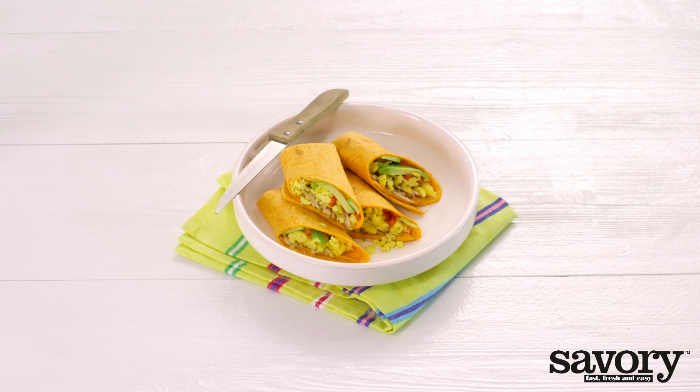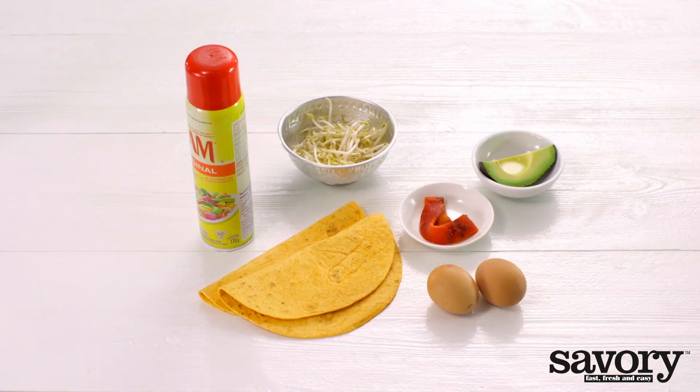Here's the quick easy way to make egg and avocado breakfast wraps with roasted red pepper.